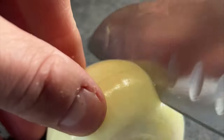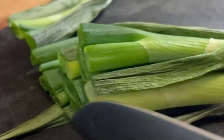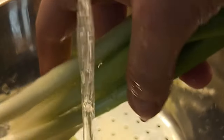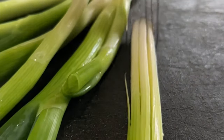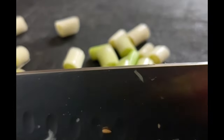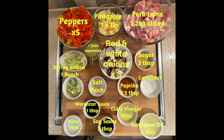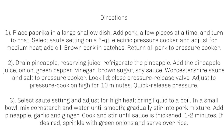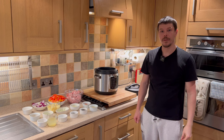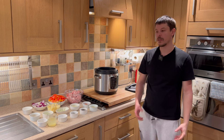Thank you for joining us. Today we're going to make sweet and sour pork. This is one of my favourite dishes — it's very easy to make, extremely flavourful, and it's one of those things that you think of when you have a Chinese: you think of sweet and sour.